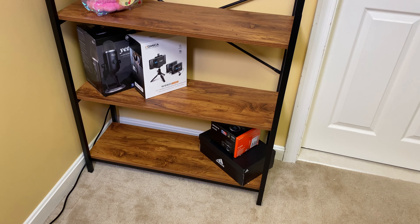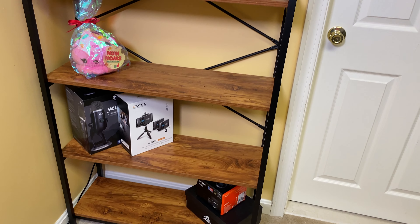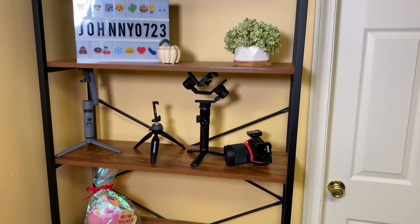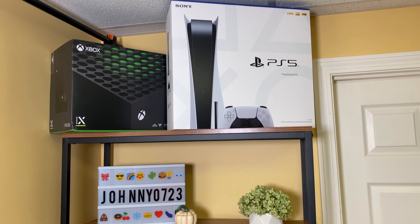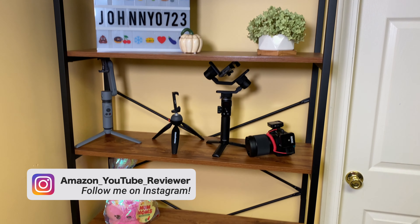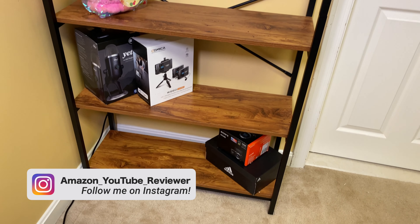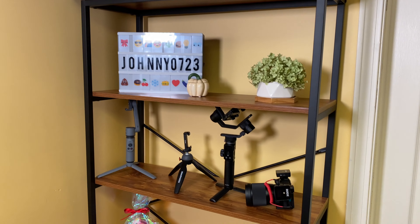I picked up this five-tier shelf on Amazon. It goes for about $135 but there is a coupon to bring it down about five percent. I picked this one because it had over 200 customer reviews and around four and a half stars, so I knew it was a good quality one. These days I just don't want to go out to my local store to pick out a shelf, so I'm relying on Amazon a lot.